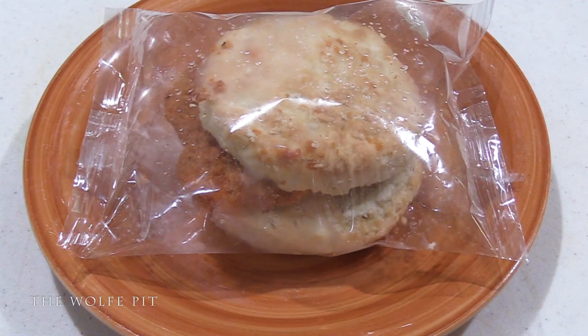Here's our Tennessee Pride Nashville Hot Chicken Biscuit out of the box. Usually I like to dissect the sandwiches before we heat them up, but the directions said to leave it in the wrapper, so that's what I'm going to do. It goes into the microwave for 50 seconds.